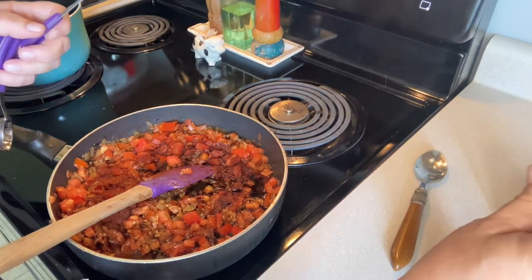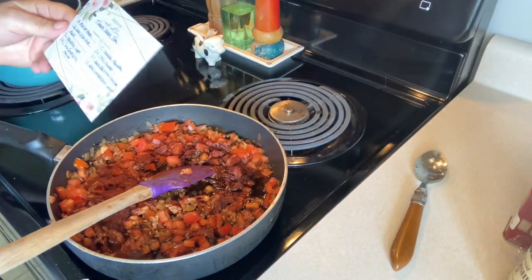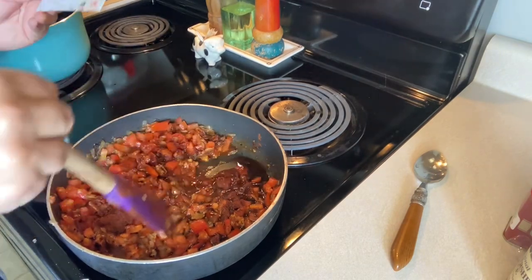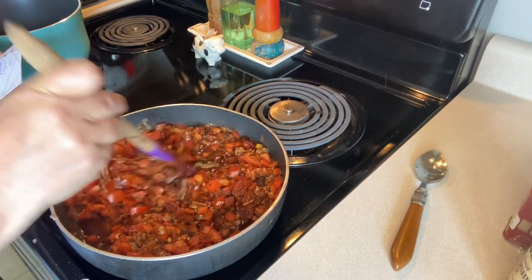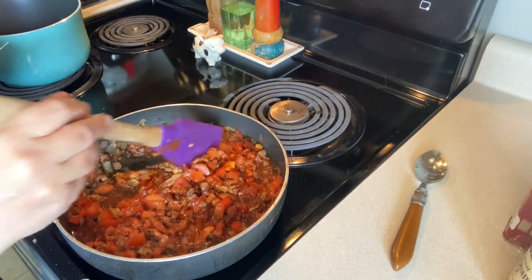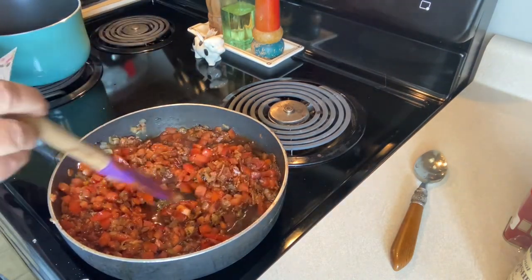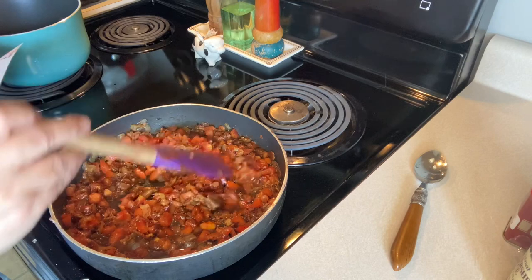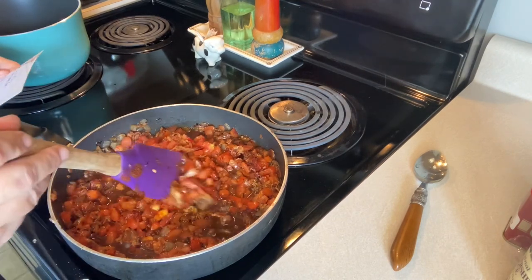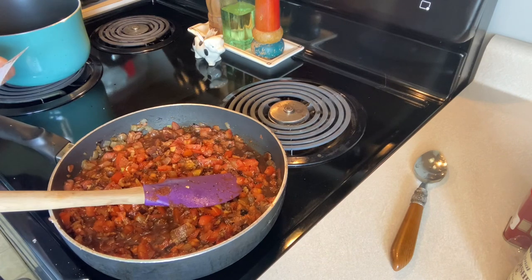Let me go through the whole ingredient list so you can keep up. One pound of thick cut bacon — thin cut is fine too, even a half pound works. One large sweet yellow onion or whatever onion you like. One shallot. A third cup of granulated sugar. Two and a half cups of diced roma tomatoes. One tablespoon of smoked paprika. Two teaspoons of chili powder. Two tablespoons of dark balsamic vinegar. One teaspoon of Worcestershire.